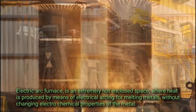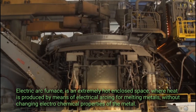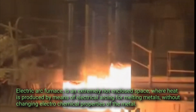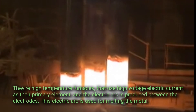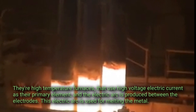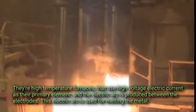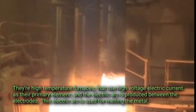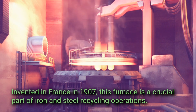An electric arc furnace is an extremely hot enclosed space where heat is produced by means of electrical arcing for melting metals without changing the electrochemical properties of the metal. They are high temperature furnaces that use high voltage electric currents as their primary element, and the electric arc is produced between the electrodes. This electric arc is used for melting the metal, invented in France in 1907.